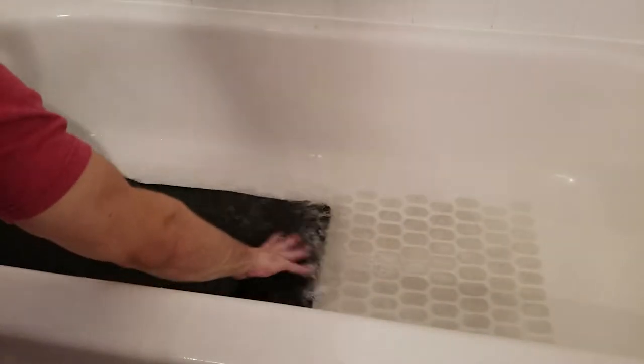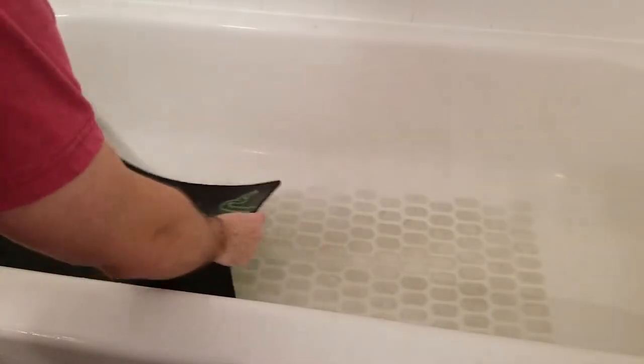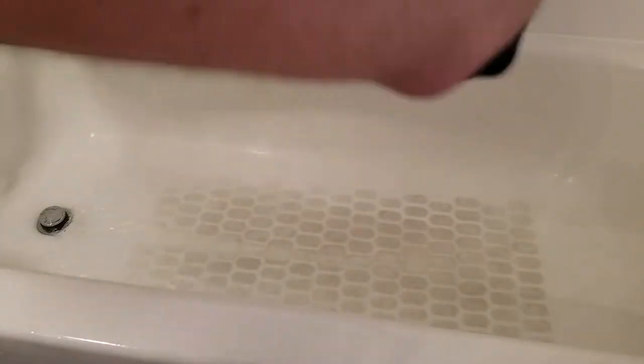After that, just rinse off the remainder — hold it in the sink, let the drain go, and get any of that excess dirt or grime off of it. Then hang it up to dry.